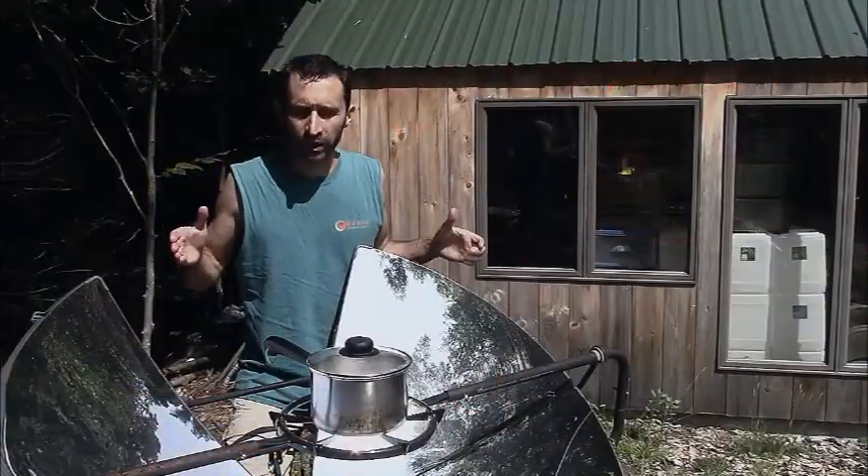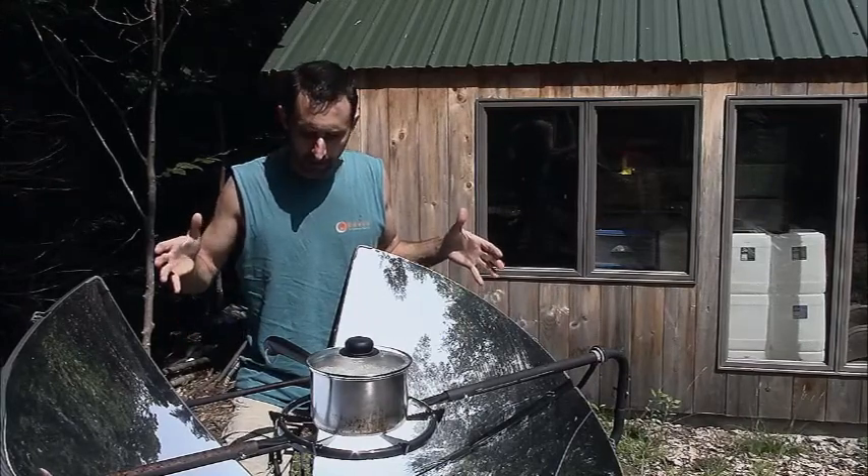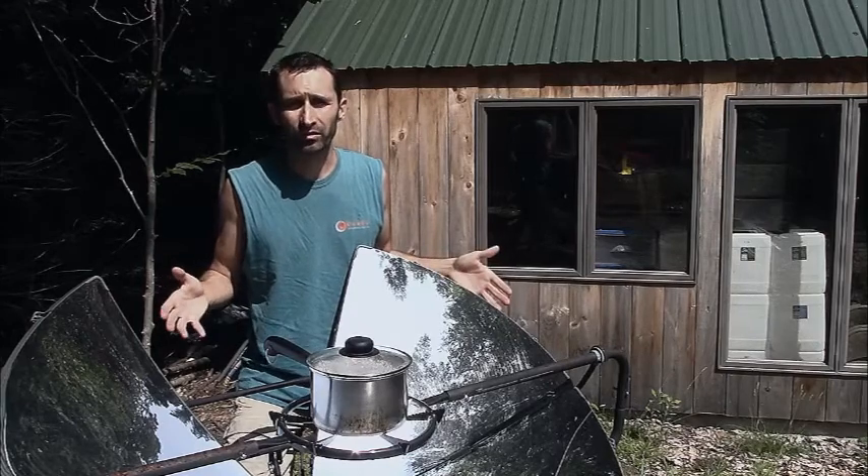Hey YouTube, this is Praxis Prepper with just a quick tip about using a parabolic solar cooker. This is a cooker that I use mostly for boiling water — that's really all it's good for.